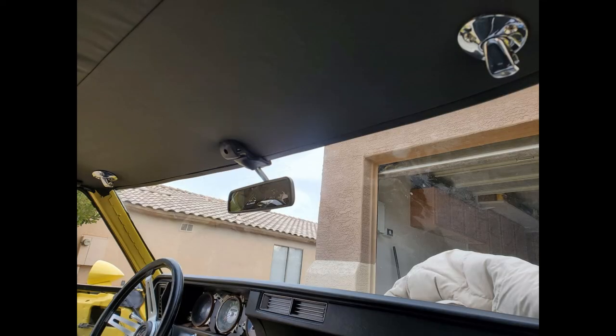Here I'm feeling for the visor mount holes. After letting it sit for 24 hours, I went ahead and started installing all the hardware.